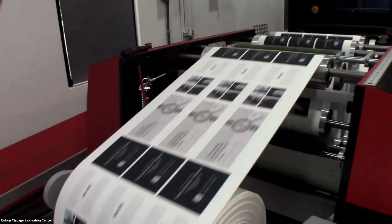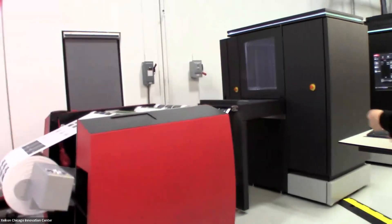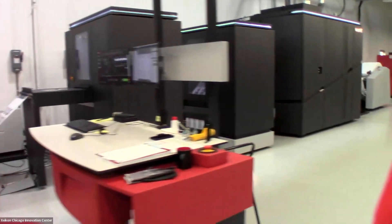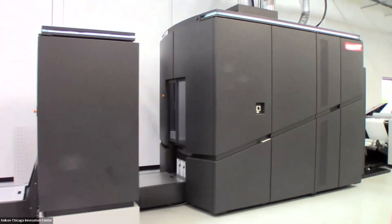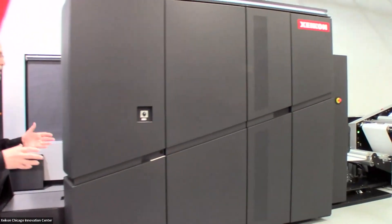Today, we're running in a roll-to-roll configuration. This press can also be configured as roll-to-sheet, but today we're running roll-to-roll. We'll walk you through the various components of our installation here at the Innovation Center.